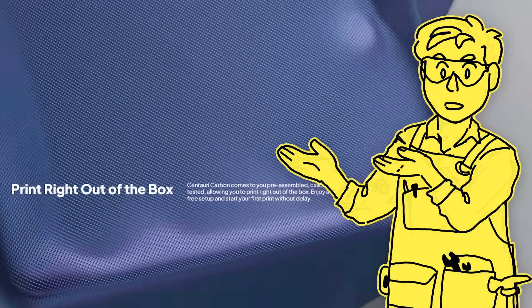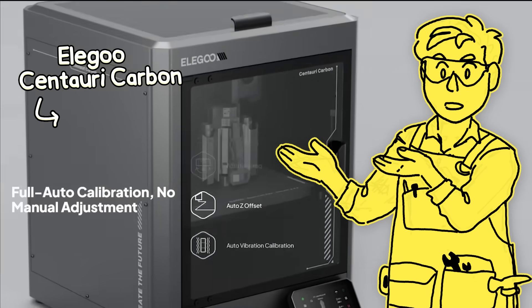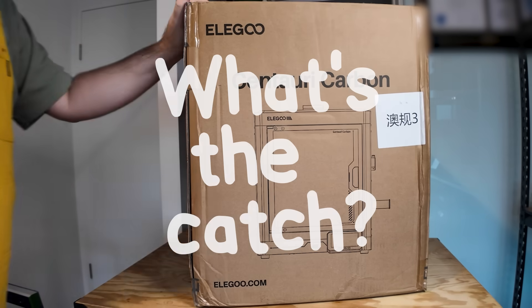Well, maybe not. The Centauri Carbon, on the other hand, is polished, it's responsive, it produces high quality prints, and it's probably the best bang for your buck machine on the market right now. So what's the catch?